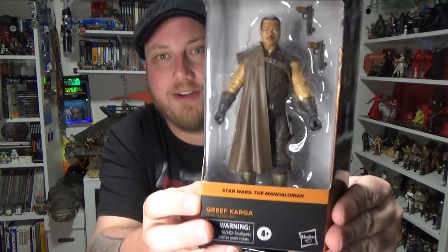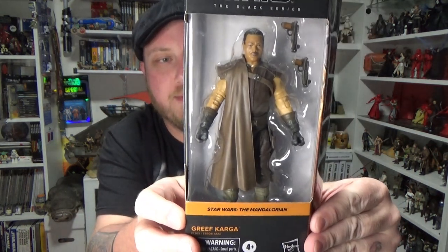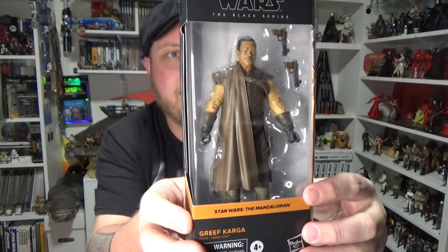Hey Star Wars fans and action figure collectors, welcome to another Black Series 6-inch action figure review. We're looking at the one, the only, Greef Karga. This is number 6 from The Mandalorian. Really great looking figure, awesome character.